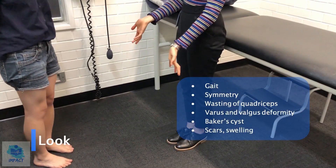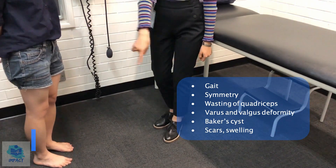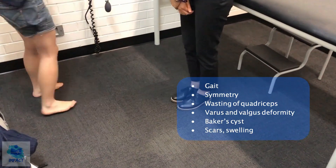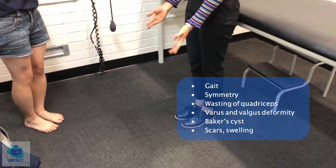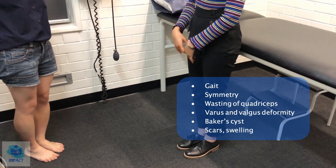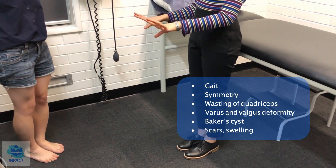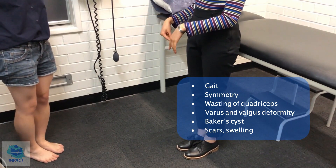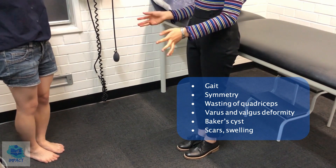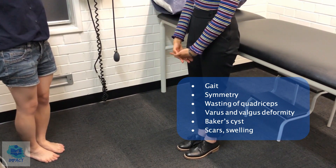So now I'll just move on to inspecting your knees. As you're standing right now, I'm not noticing any obvious deformities at all. If you could just walk backwards and forwards. The movement of the knees is smooth and symmetrical. I haven't noticed any deformities such as a varus deformity or a valgus deformity. There wasn't any Baker's cyst behind either one of the knees. There's no wasting of the quadricep muscles, and muscle bulk around the knees is also quite normal. There's no discoloration such as any bruising, no redness, rashes, scars, or swellings in the area. So it looks quite normal.